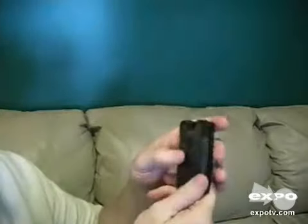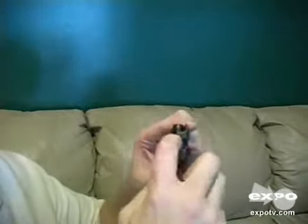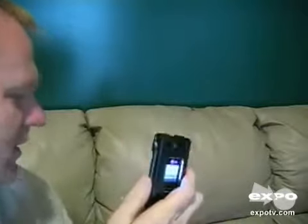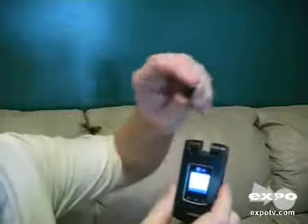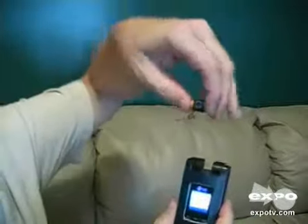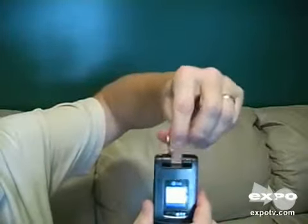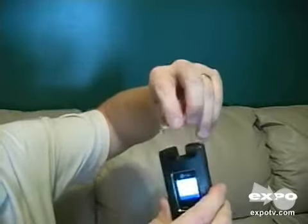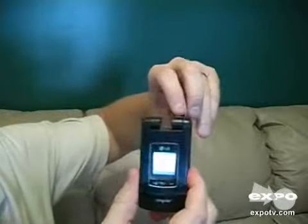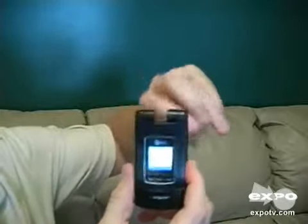This was a camera phone. It had a 1.3 megapixel camera that was located right here. I'm actually not allowed to have cameras in my cell phone at work, so I took it apart and removed the camera.